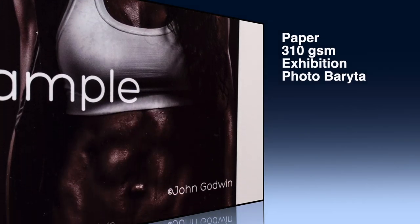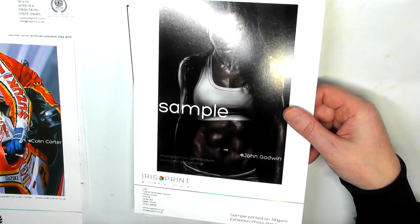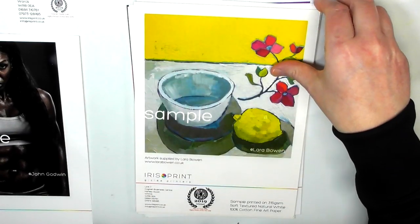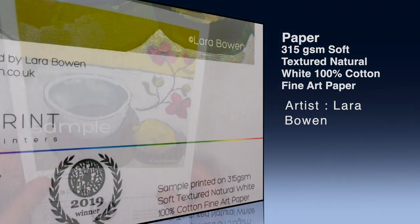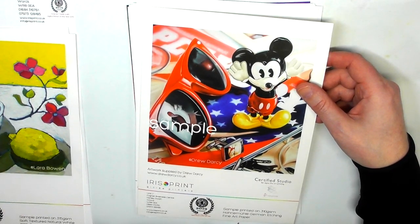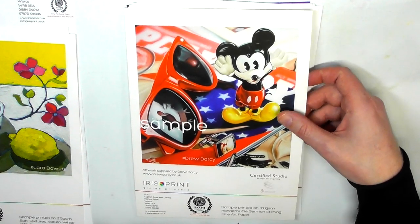This one is a photograph by John Goodwin, printed on 310gsm exhibition photo baryta paper - a slightly more glossy print, as you can see by the light reflecting off it, and the paper is quite thick. This artwork here is by Laura Bowen, on 315gsm soft textured natural white 100% cotton fine art paper - kind of like a hot press watercolour paper, nice and thick. When someone is spending 20 or 25 pounds on a print, they want to know they're getting quality.